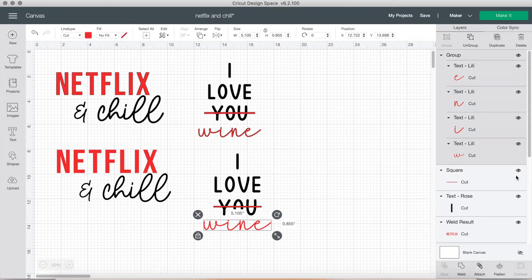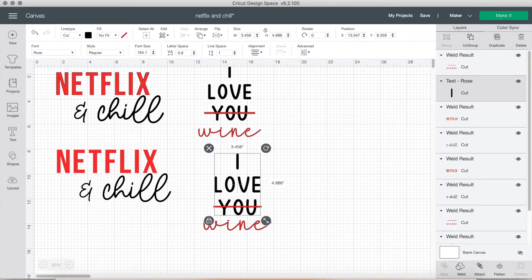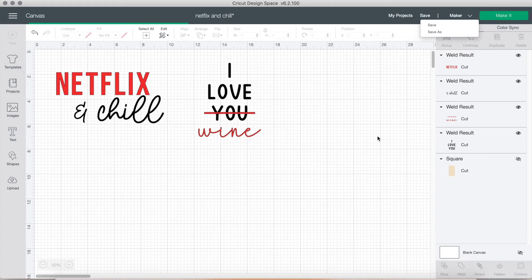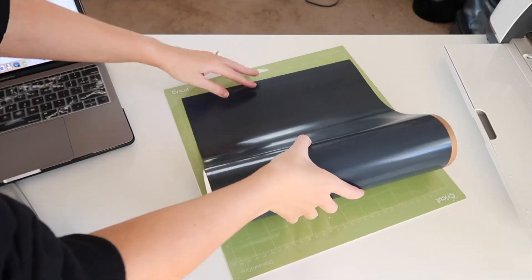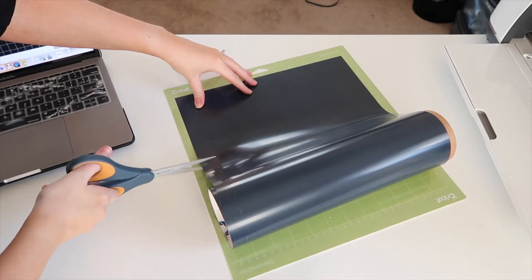I selected the line and the strikethrough, grouped and welded that, then grouped the 'I love you' and welded that separately — so we have just our black texts welded and just our red ones welded, so we can put them on two different mats. Don't forget to save your work — that is one of the most important steps. Then we can go ahead and click 'Make It.' I measured it on my mat as always.